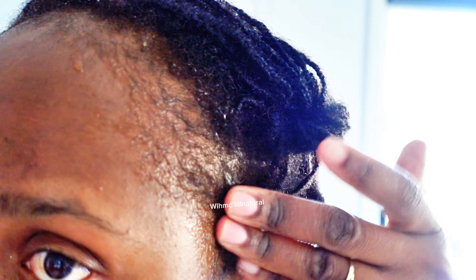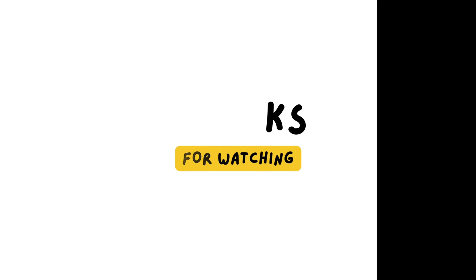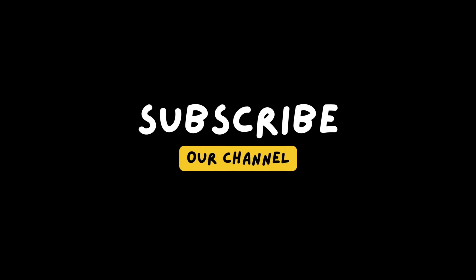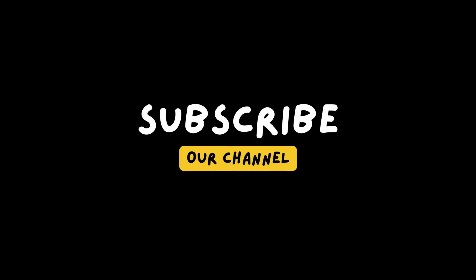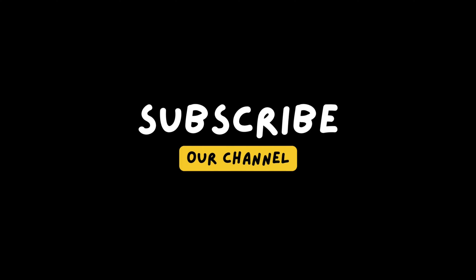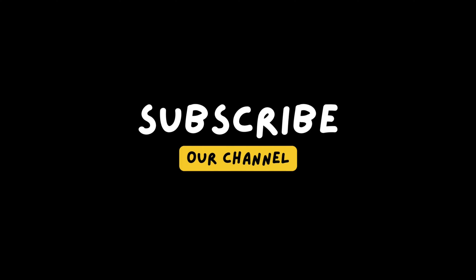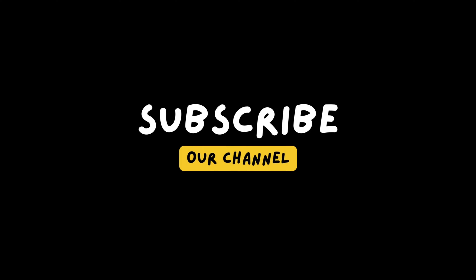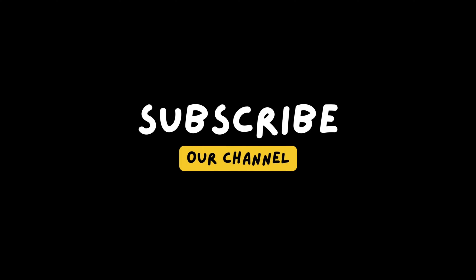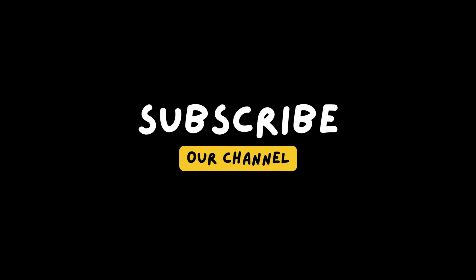To make this rice water very effective I'm going to add my MSM. MSM helps to keep your hair in the growing phase — you can take it internally as well as use it topically, but I love using it both ways. I'll also put in a few drops of peppermint essential oil because I'm going to leave this to sit overnight. You can actually leave it for two days to really ferment — the longer it sits the more nutrients you get, though the smellier it gets.